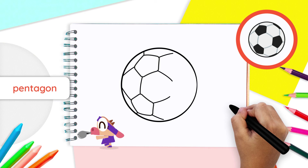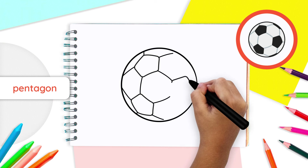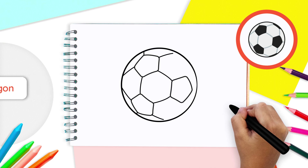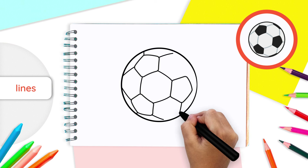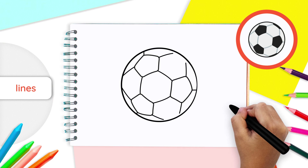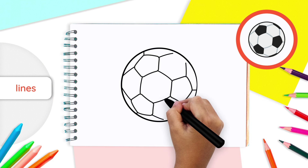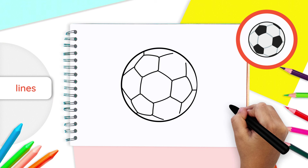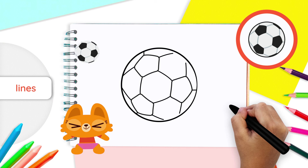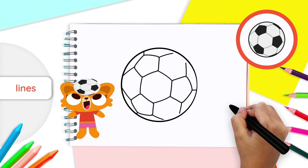Now, to draw our third pentagon, let's go to the bottom right line coming out of your first pentagon. At the end of that line, draw a third pentagon, similar to the last two you just drew. Again, draw four lines coming out of each corner of your pentagon. The top corner already has a line. Make sure the line from the middle left corner of pentagon three links to the middle right corner of pentagon two. Just like that. Now you have three pentagons and lines that are all drawn together in the shape of triangles.